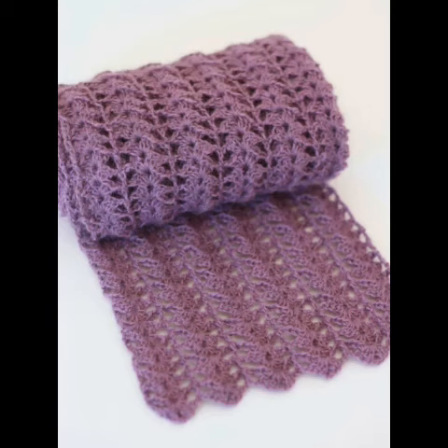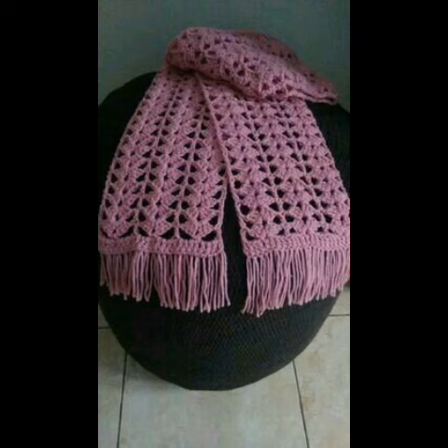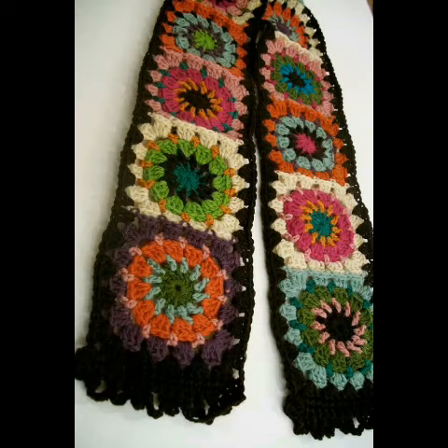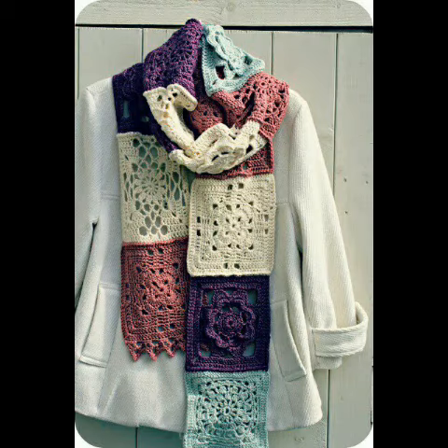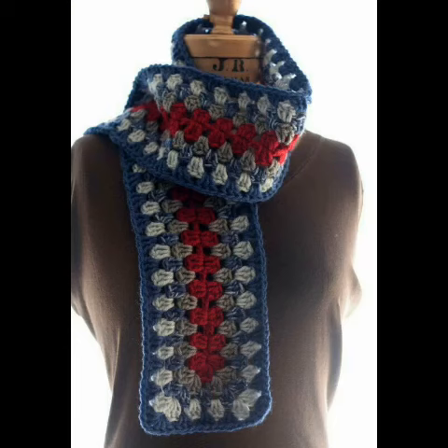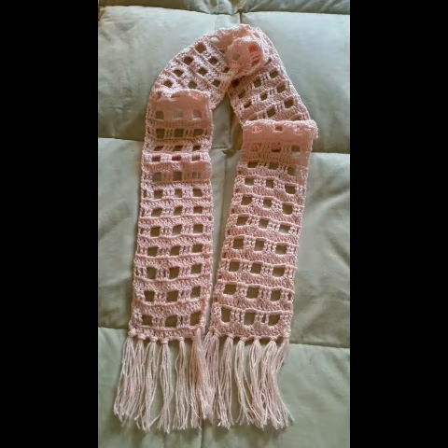Hello friends, welcome back to my YouTube channel. Hope you are all well and fine and enjoying my videos. In this short video, I am sharing with you some most amazing and unique ideas of crochet scarves for ladies. You will see very attractive and beautiful shell stitch pattern designing ideas.